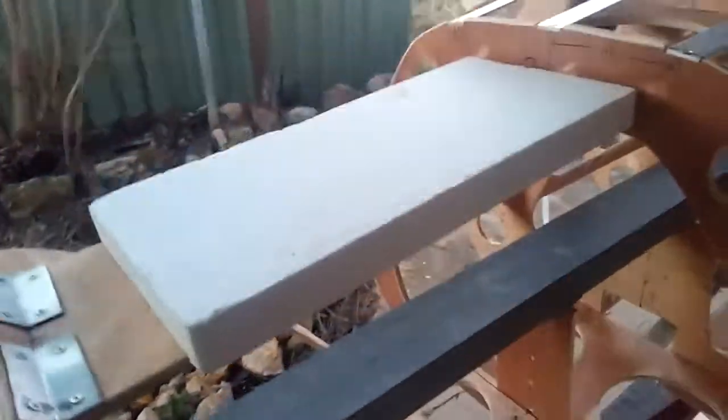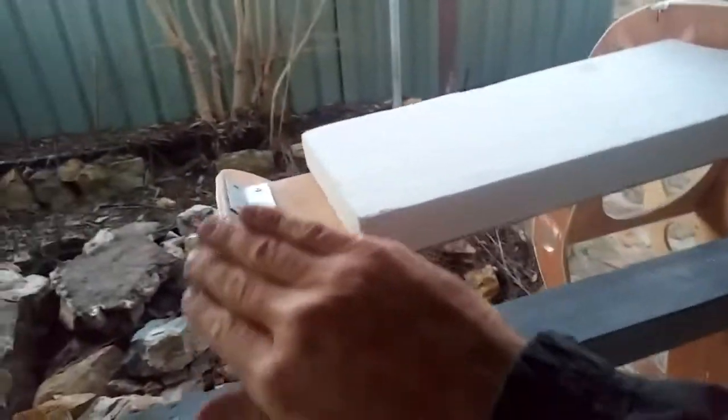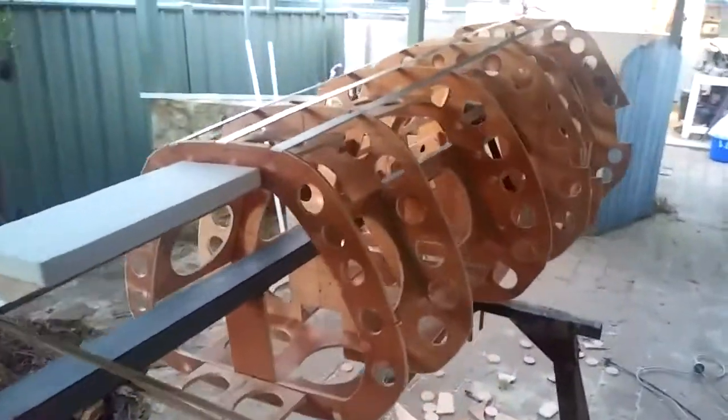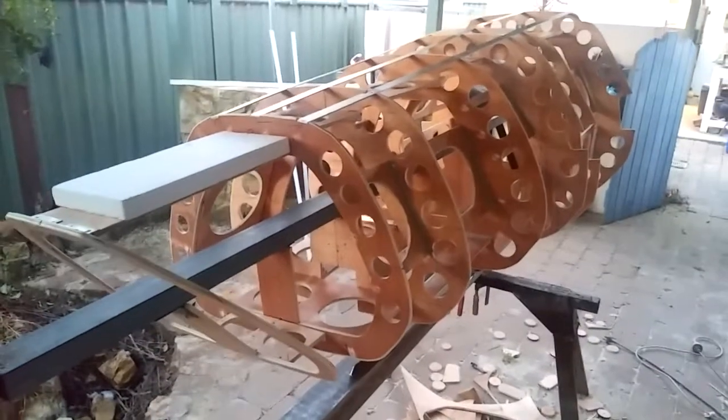I'll put that in place, build it up in layers, and then it'll be shaped with a hotwire cutter. Coming down the sides here, I'll build it higher, but then I'll use the hotwire cutter on the formers — it's nice and wide — and use the formers as guides as I drag the hotwire cutter down. The rest of it will be done by hand sanding, and then fiberglass over the top. That's the plan so far.